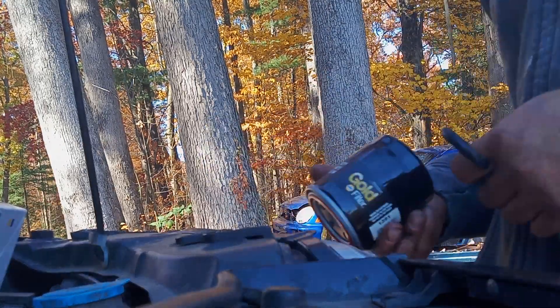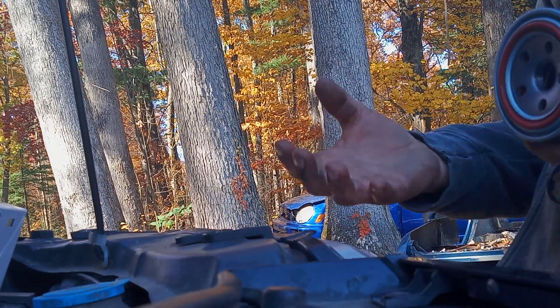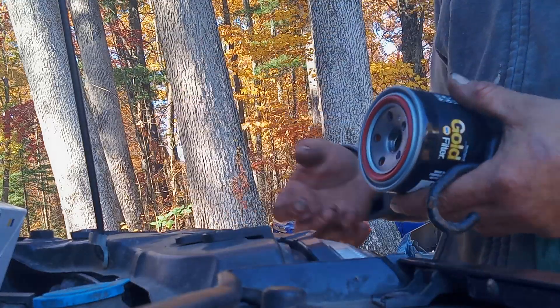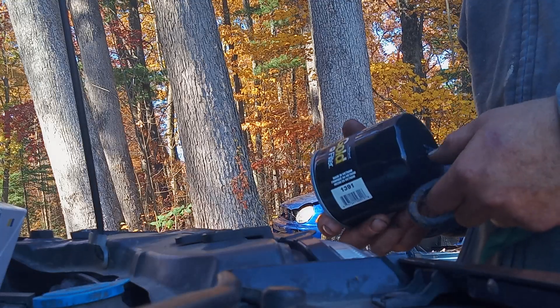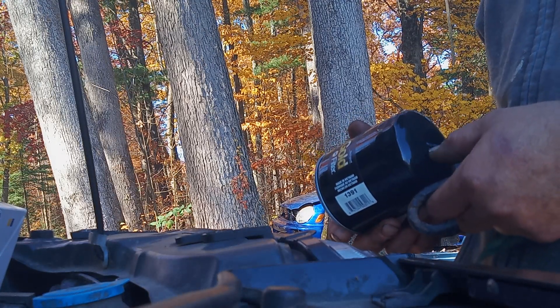Here's a little trick to get into an oil filter that you can't reach. I can touch it, but I can't get a good enough angle to turn it. I don't have a wrench, and I doubt I could get a wrench in there even if I did.